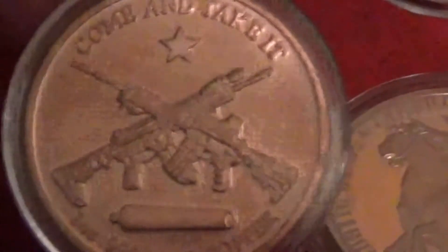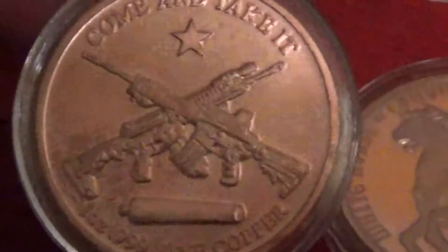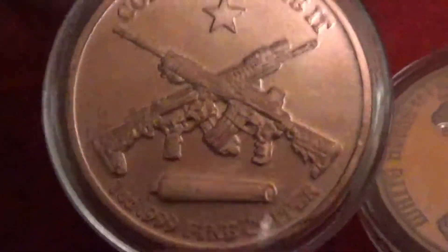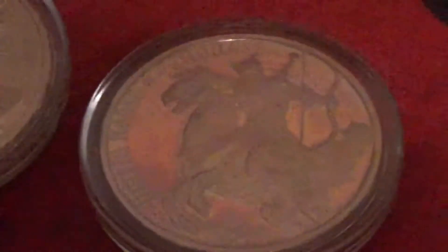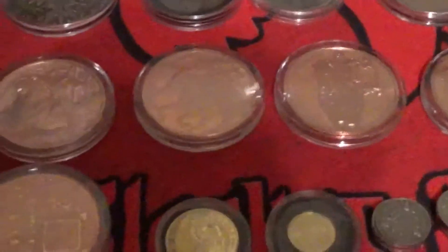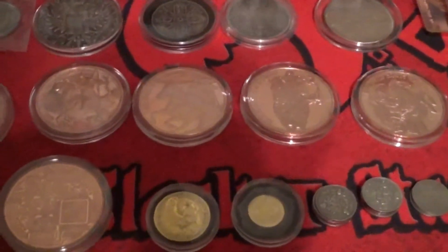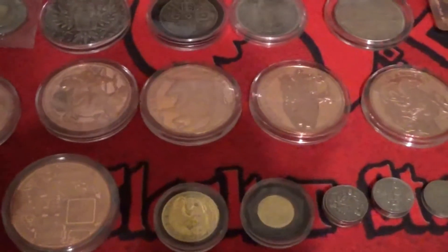This copper round was actually part of a trade — I believe it was from Hippie, it was quite a while ago. It's the 'Come and Take It' design, talking about the right to bear arms — really cool round. Then I got all four of the Four Horsemen copper rounds: Conquest, War, Famine, and Death, to match all four silver rounds in the set. I intentionally got a case from Losing Louis that holds both the copper and silver rounds plus a 10-ounce bar, so I've got the complete set.